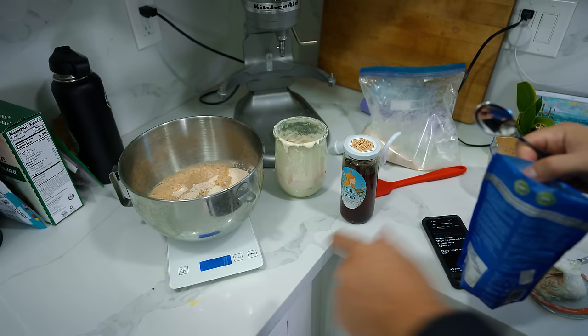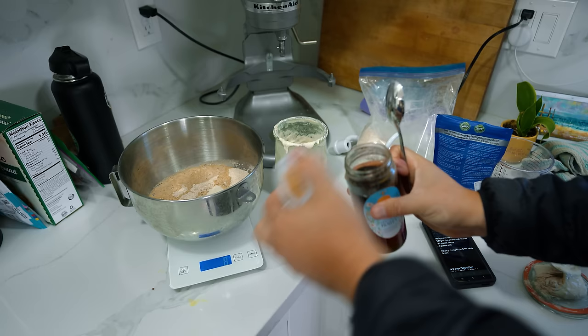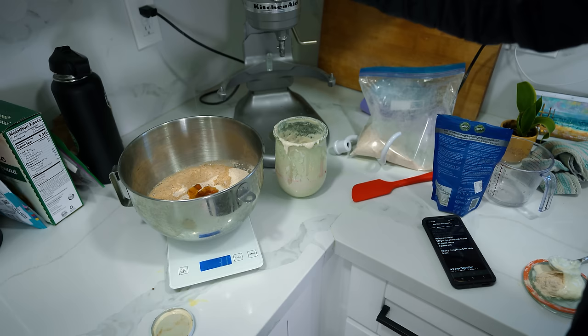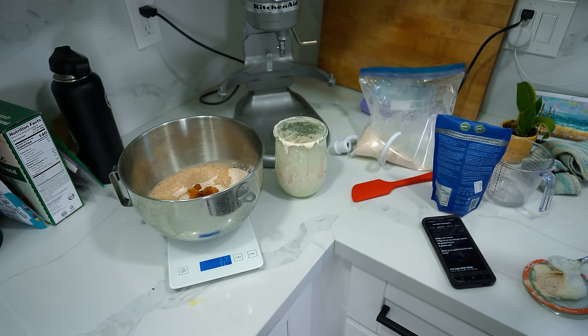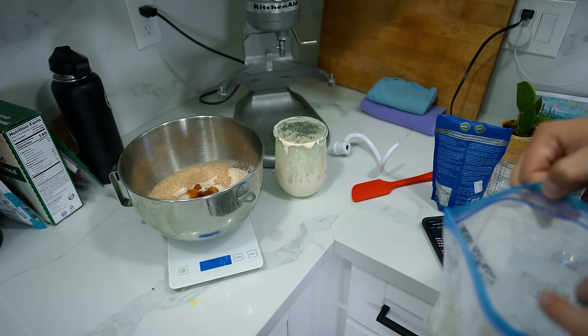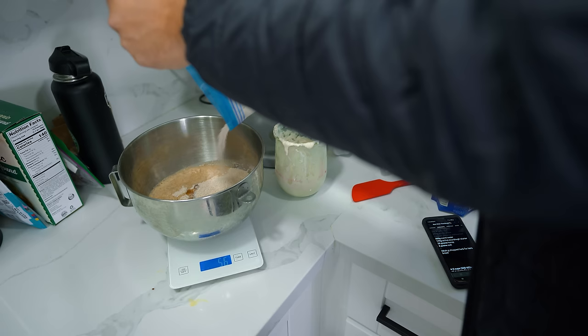We're going to move on to salt now after that little snafu. Jacques likes to tare the scale every single time so you don't forget. Eight grams is fine, a little salty. Then we're going to do 20 grams of honey from Hillary. The nice thing about the honey is it's not necessary, but it helps feed the yeast faster and it gives it a better rise. We overshot that a little bit too — so I'm not a baker yet. We can just add another 40-ish grams of flour to compensate, and then as we're mixing it we'll have a feel if it's too wet or too dry.